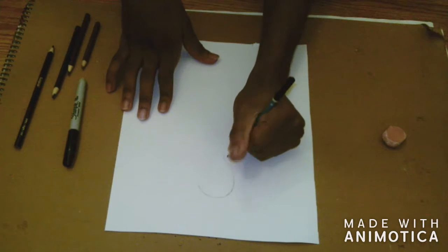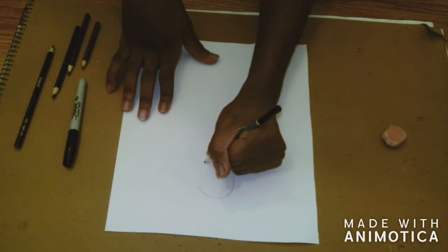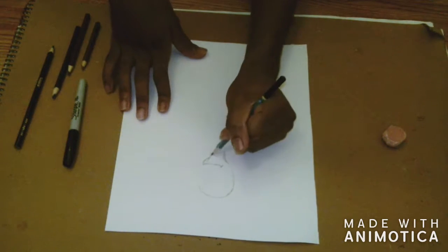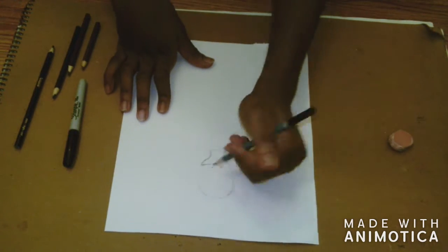I also had a hard time figuring out how I should draw my face, and most importantly my nose. But it was easy for me to work on my mouth and also my ear.